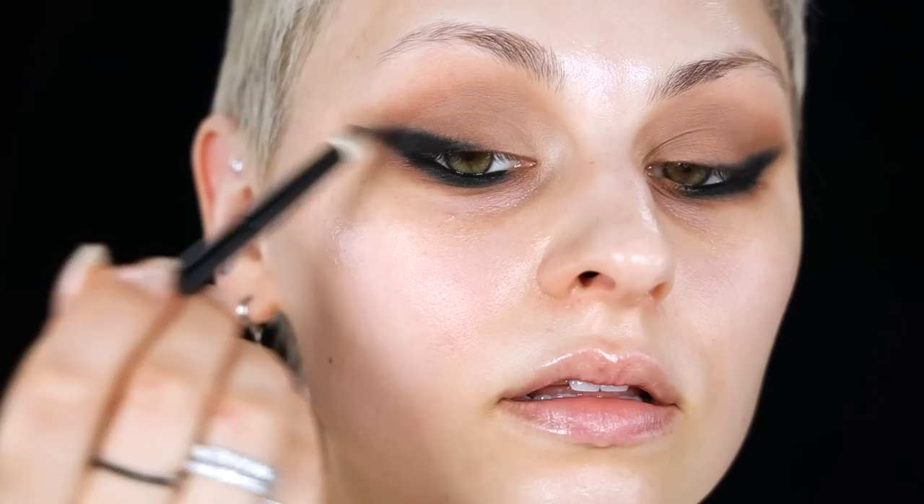These layering steps — like going in with a cream and then setting with powder — I feel like people get annoyed by them, but this is what creates staying power. This is what makes the look three-dimensional, gives it that extra grounding, and makes it last. You can see I'm using a light hand, just lightly buffing that black shadow over the kohl. Dopeness. Love.